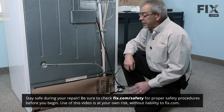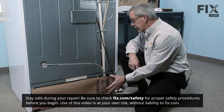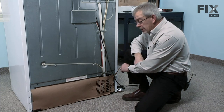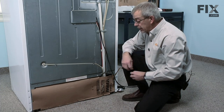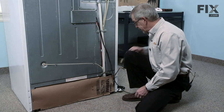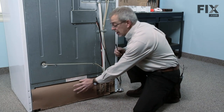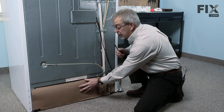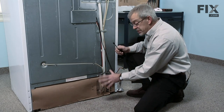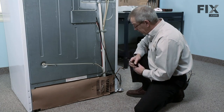The first step in replacing the condenser fan motor will be to gain access to it. It's located at the rear of the refrigerator, so we'll need to pull the refrigerator out, disconnect the water supply if necessary, and of course disconnect the electrical supply. Most people don't realize that this cardboard cover at the back is an integral part of the refrigerator and that it controls air flow, so if it's damaged either have it replaced or make a new one, whichever is required.